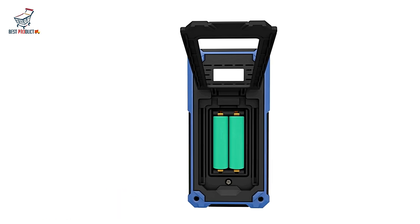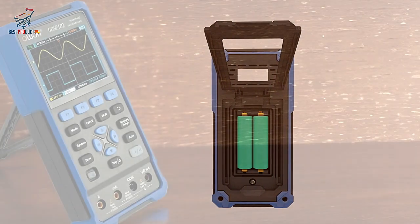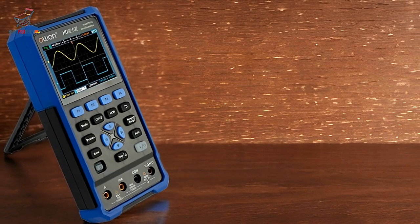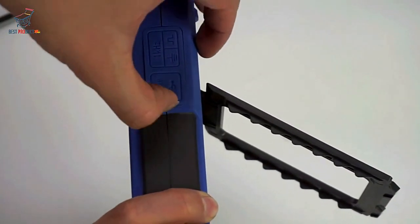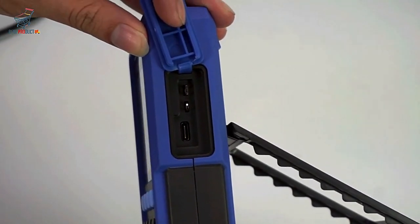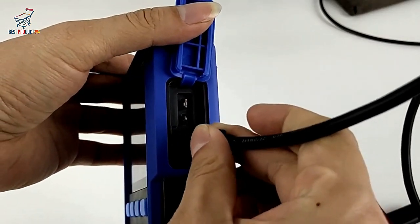PROS. The O1-HDS-242 handheld digital oscilloscope excels in multifunctionality, combining an oscilloscope, multimeter, and waveform generator into one versatile tool, eliminating the need for multiple instruments.